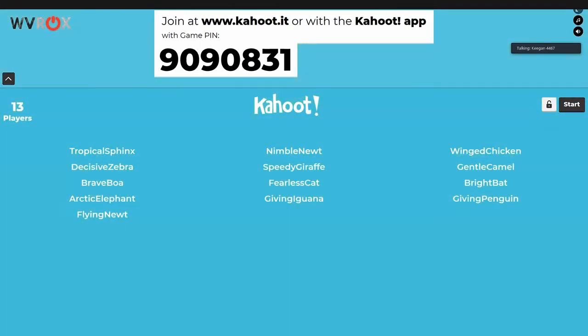If any of our team members win, we will just not claim the prize. Keegan still doesn't have Kahoot open — he had to switch from his phone because it was getting really hot.